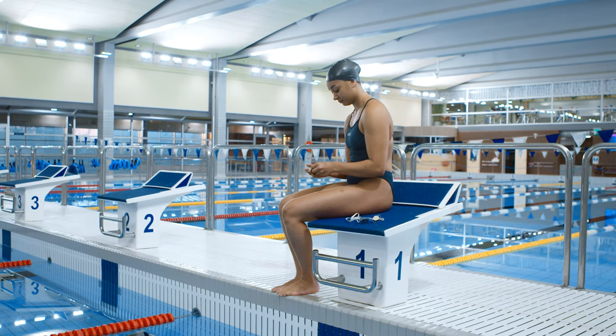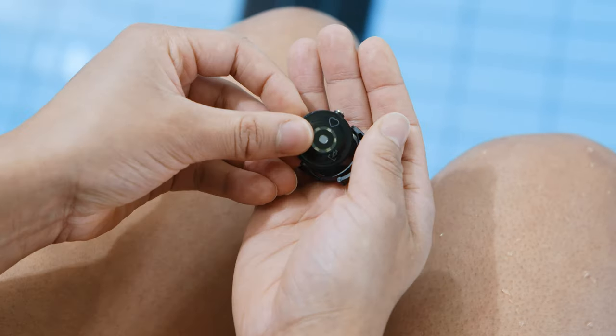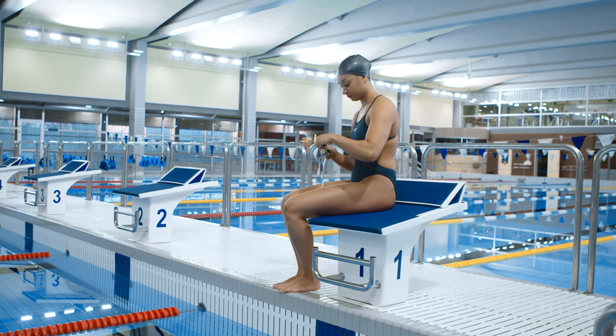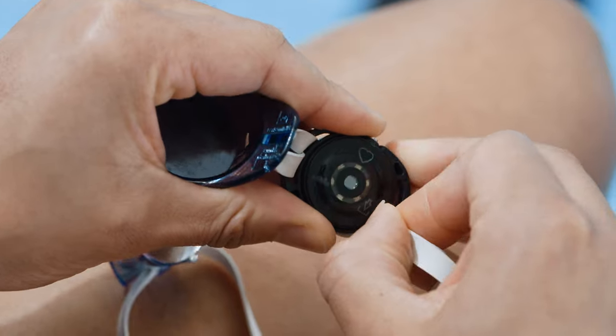Polar Verity Sense comes with one universal swimming clip, which is very easy to use. Place the sensor in the swimming goggle strap clip with the LEDs facing your skin and the button facing up. Attach the clip on the right-hand side of your swimming goggle strap.